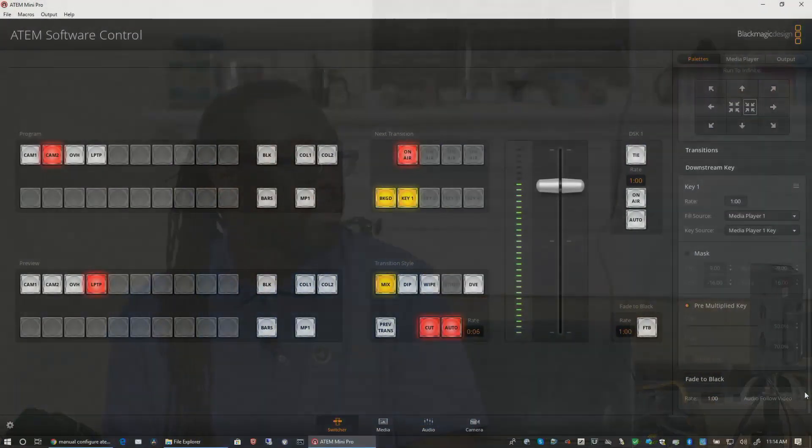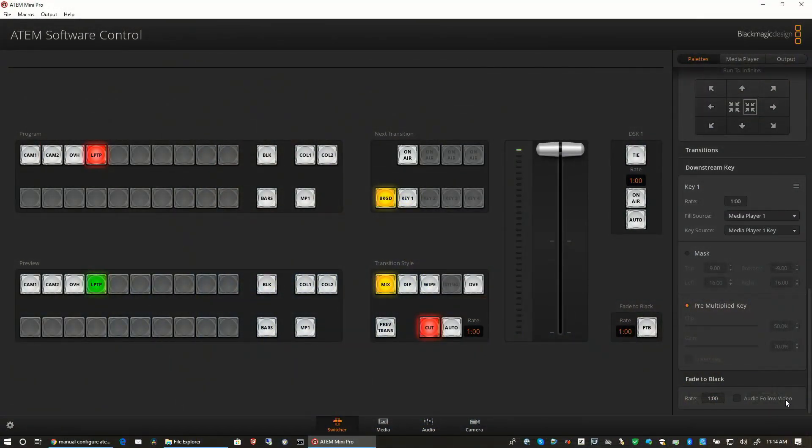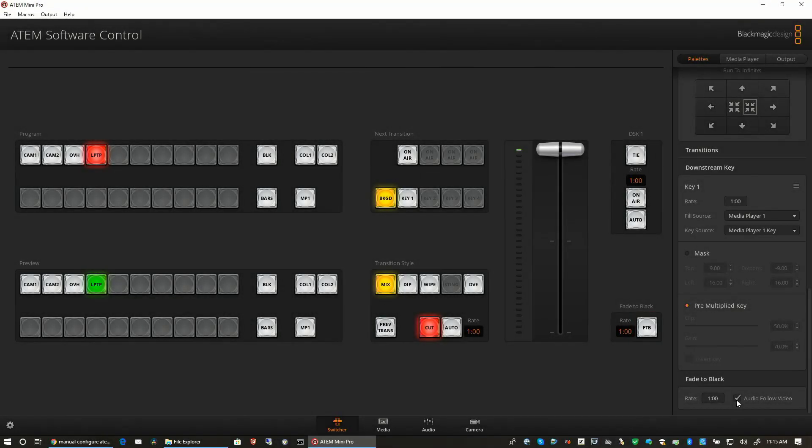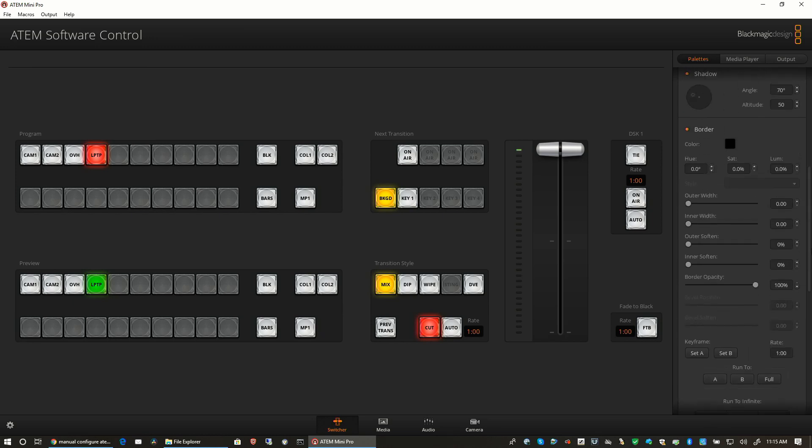There is so much more to learn. I still need to work on the downstream key. Here you can set your fade-to-black timing. Down here at the very bottom you can do fade to black with audio-follow-video — I like that option. And my audio faded right out. I think that's important so you don't have any open mic situations.